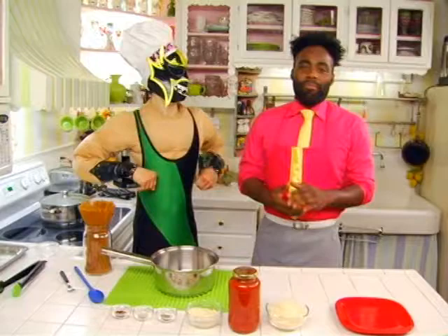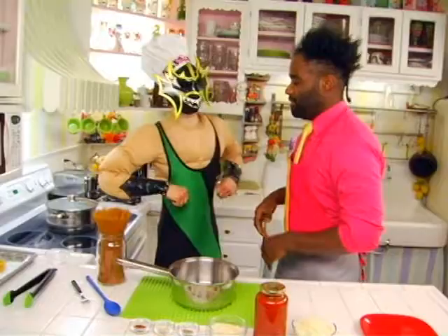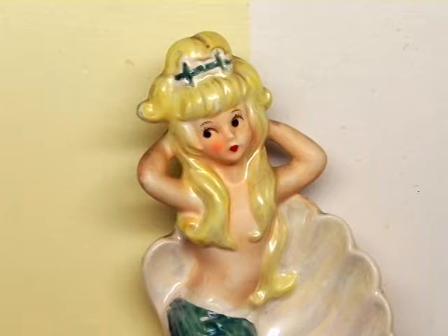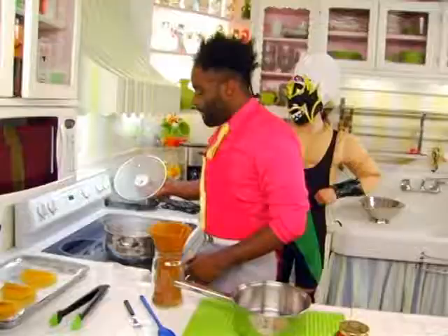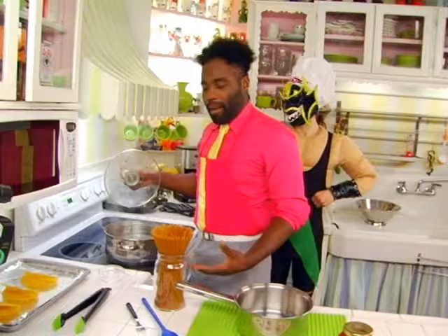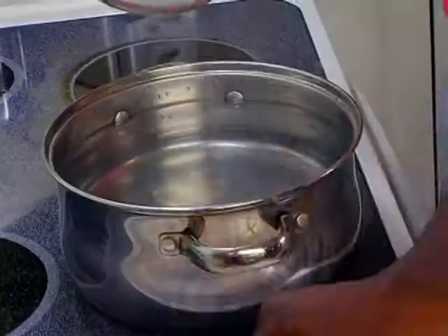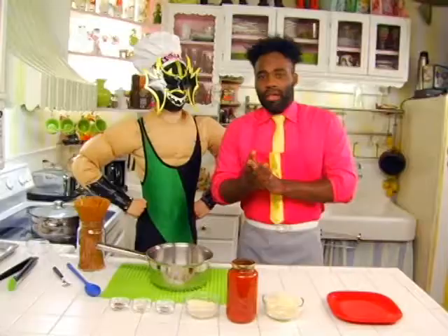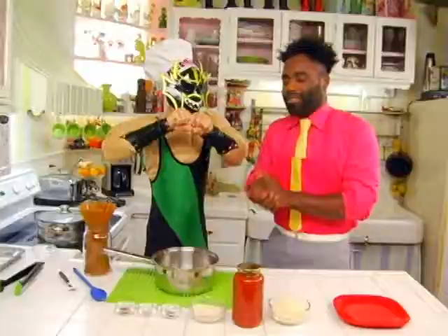To begin making our spaghetti tacos, we're going to start by boiling a large pot of water. Time to use the stove! You want to fill a pot large enough to fit a box of spaghetti into, and we'll add a pinch of salt to help bring out the flavor. And it's spaghetti breaking time — we're going to break our spaghetti so that it can fit inside of the taco.